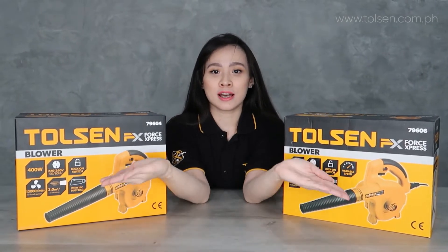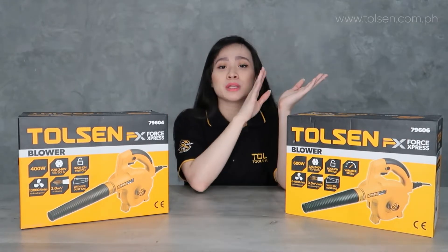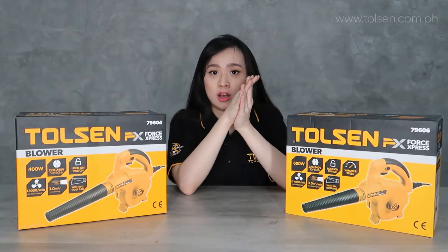What I'm going to introduce to you is a blower — it comes in two types. So why are there two types? The two types differ by watts: low load speed and power.